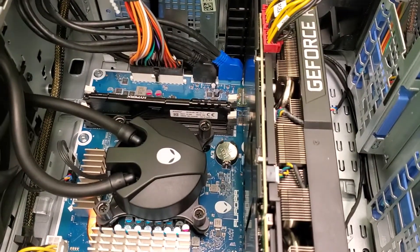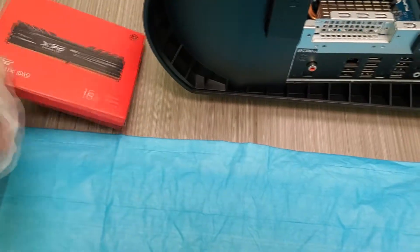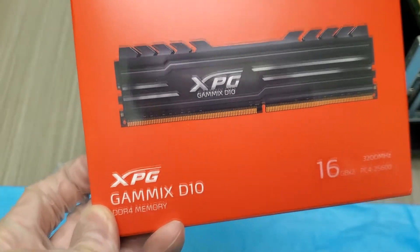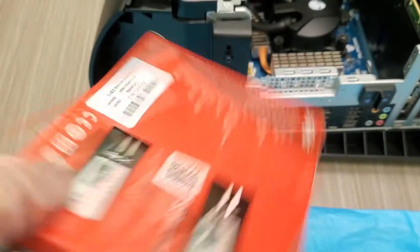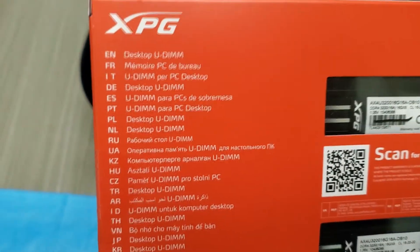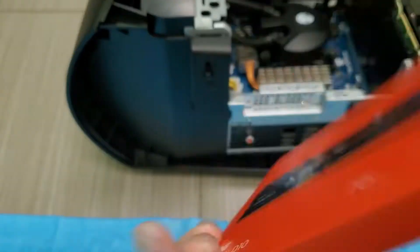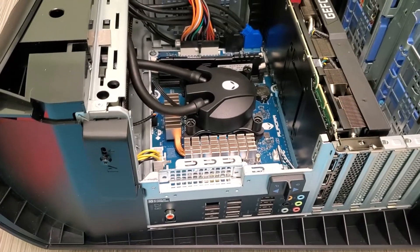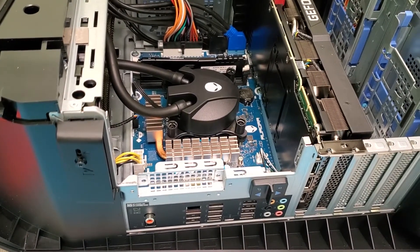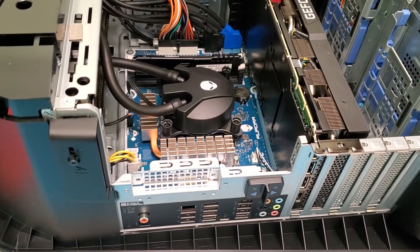I'm going to upgrade the RAM in this. I'm putting in a 32GB kit — XPG DDR4 3200 megahertz, XMP enabled. I'll take out the one stick that's in there; it's only 2933 megahertz, so I'm going to replace it with the new kit.